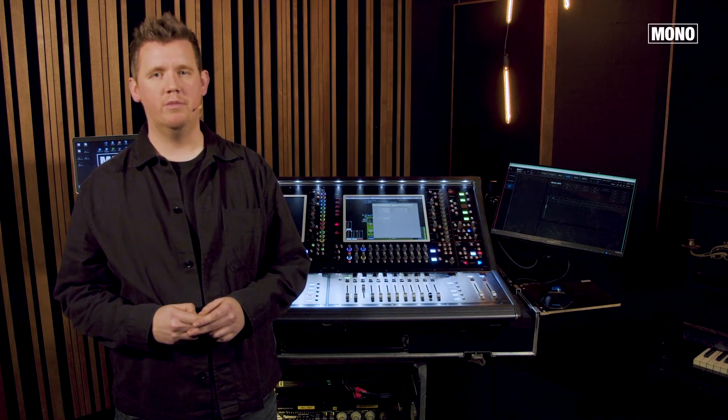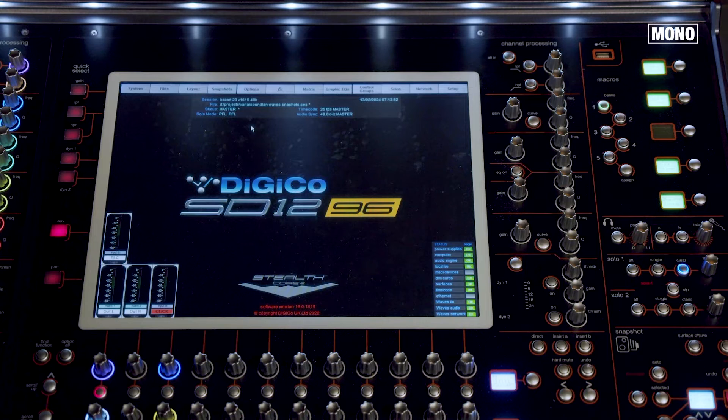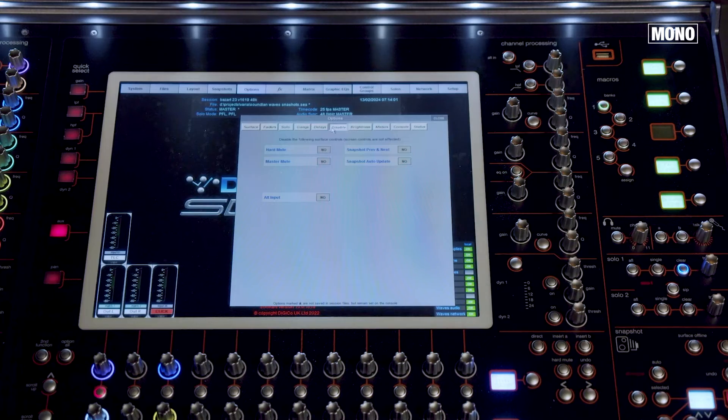How do you hard mute a channel, and how can you see if a channel is hard muted? First, verify if hard mute isn't disabled in settings. Go to master screen, options, disable, and here you can disable or enable hard mute.